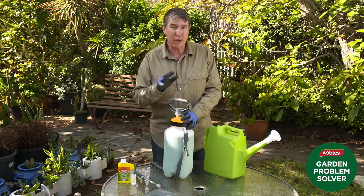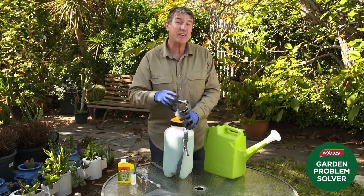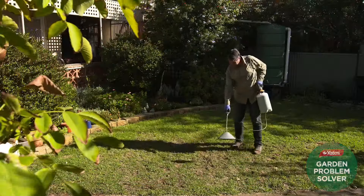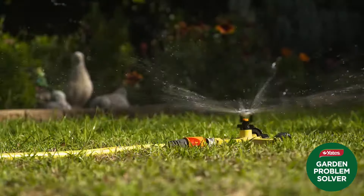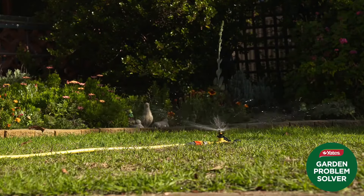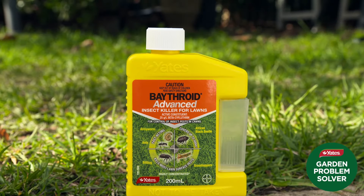The best time to apply Yates' Bathroid Advanced Insect Killer for Lawns is after you've mown and in the late afternoon. Lightly water the lawn before applying. Apply the solution to the turf, then after spraying, water in to help move the solution into the soil. People and pets are fine to re-enter the treated area once the spray has dried.